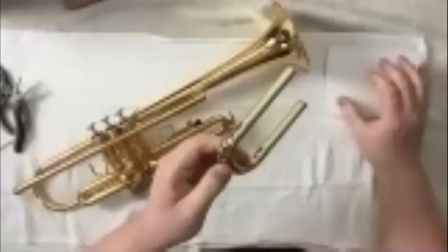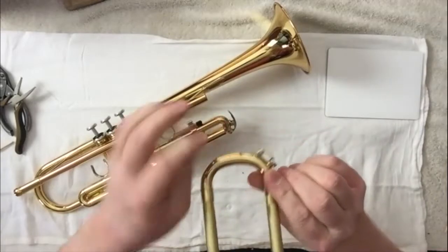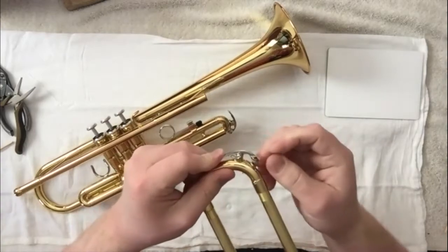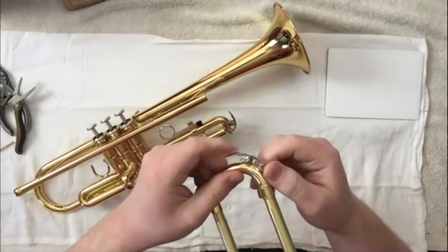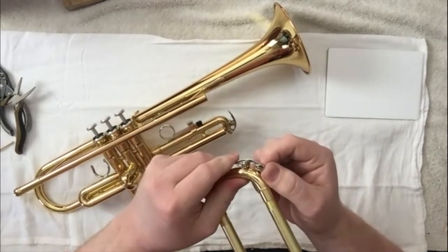So let's switch over here. Here we have the waterkey. Now this is a brand new trumpet, so there's no reason to peel that cork off. But if your cork falls out or if it's kind of torn, anything like that, what you can do is just put what you have back in there.